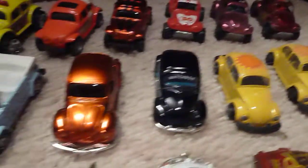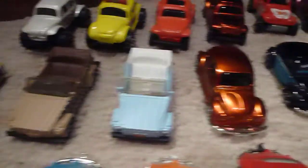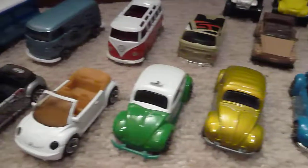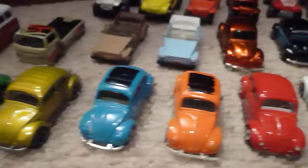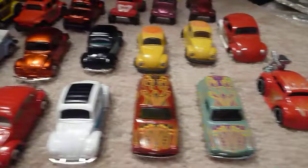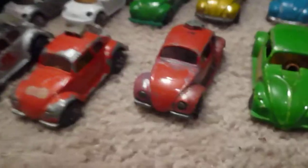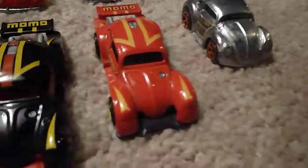I think Yatming. Maestro. So hopefully you can see these okay? It's a motor matchbox right here and some newer ones.